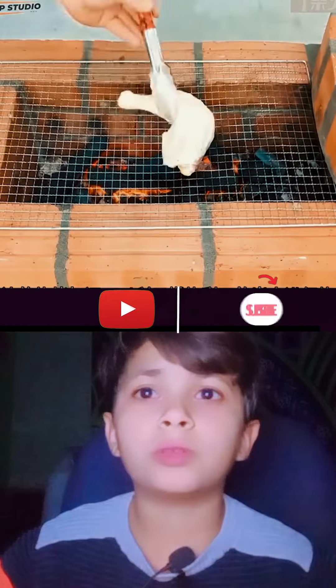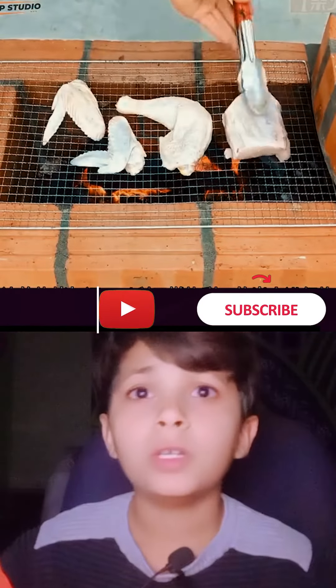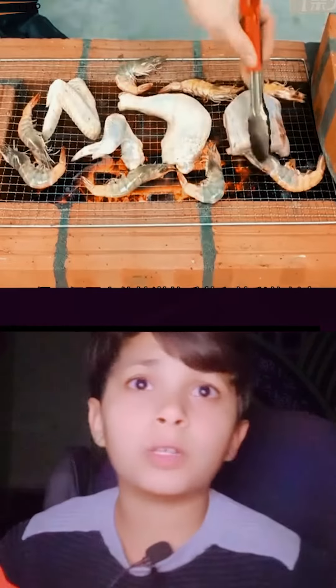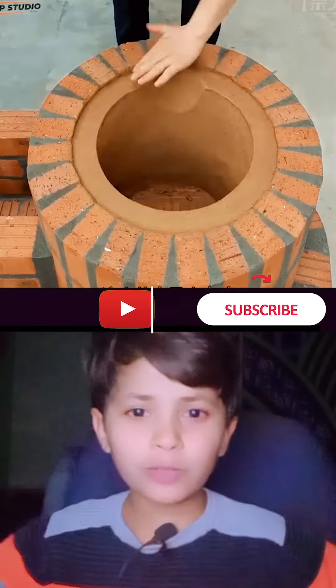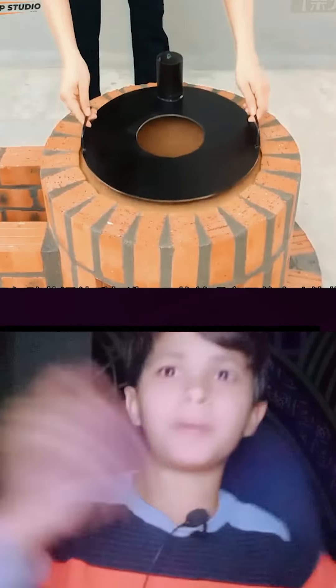You have this color here. I'm making a cake. I have this color. This is a color color.